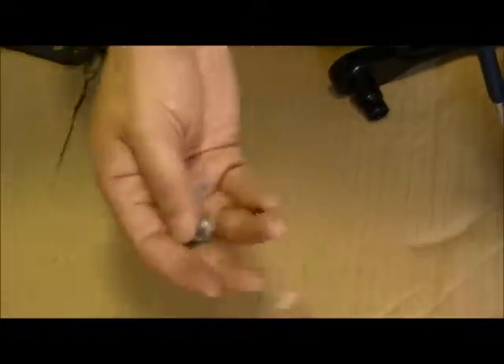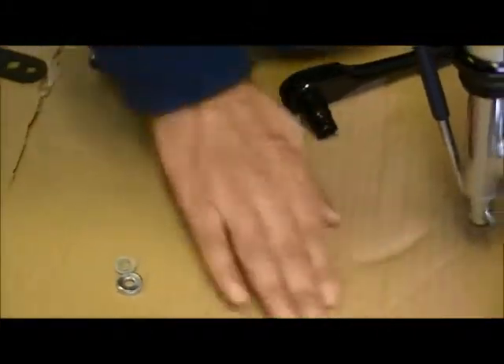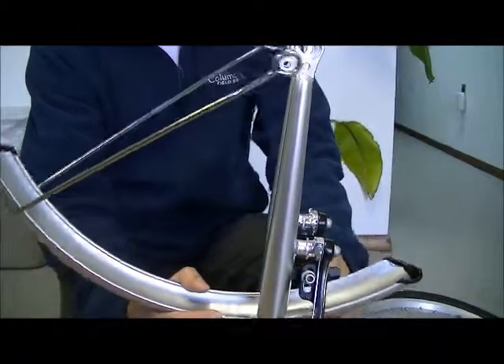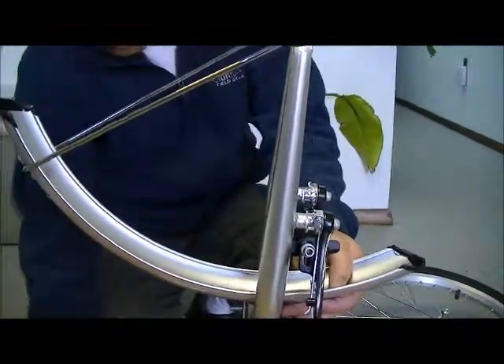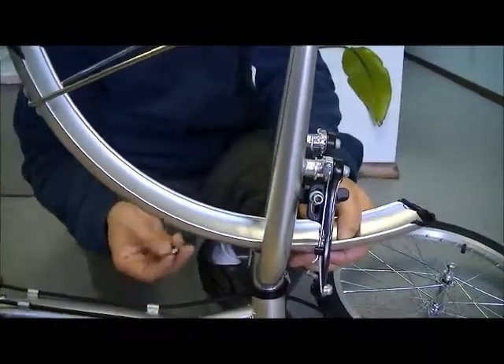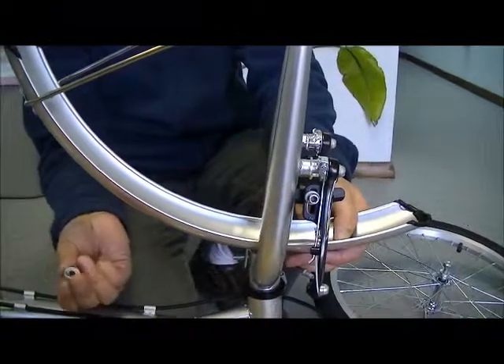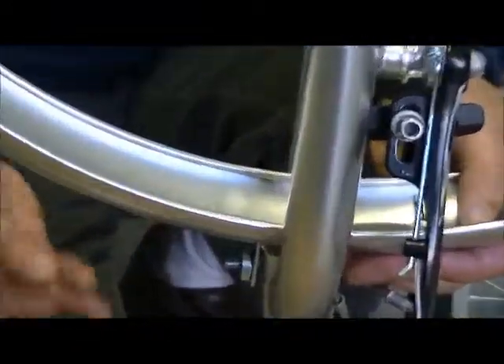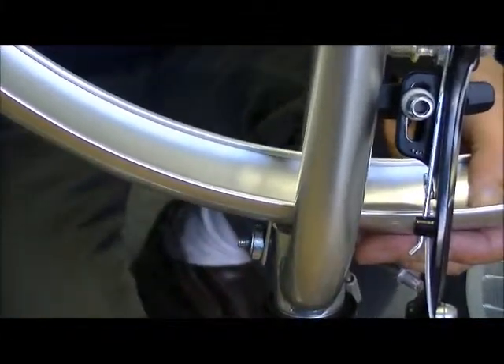This is the other part. Now, attach the fender to the fork. Put in this washer, flat washer, and nut.